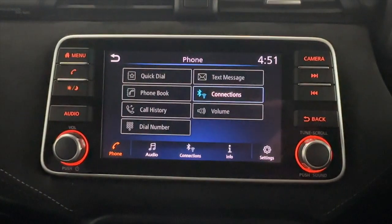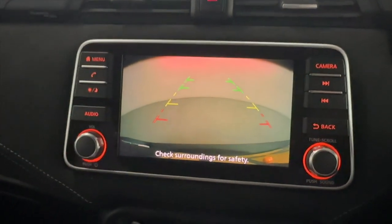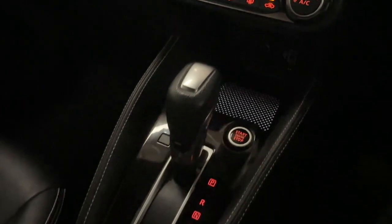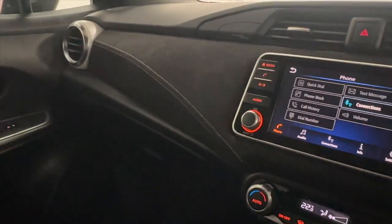There's Bluetooth connection for your phone for hands-free. Putting the vehicle into reverse will bring up your rear camera. Beneath this, you'll find climate controls and storage space, with the push-to-start sitting in front of the gear selector. There are some nice Alcantara pieces on the dashboard, being the N-TEC edition.